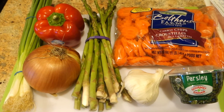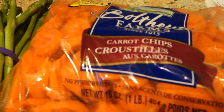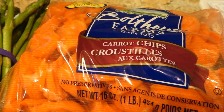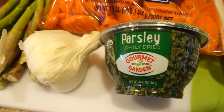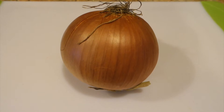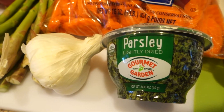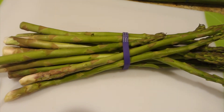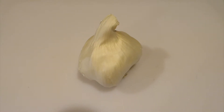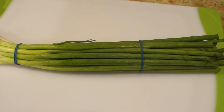Here I am showing you the ingredients I used for this recipe. It requires one large carrot, but I decided to buy the bag of carrots instead to save time on slicing. Other ingredients you will need are an onion, parsley, asparagus, garlic, one large red bell pepper, and green onions.